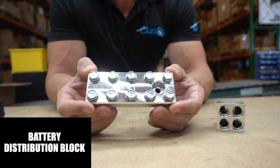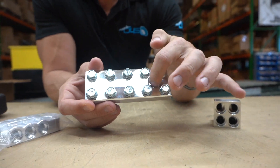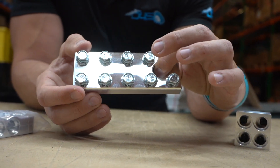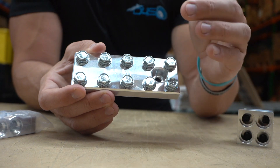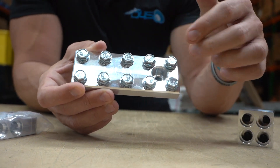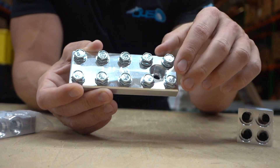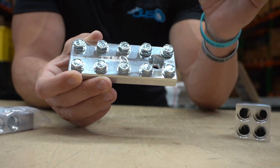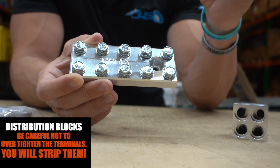The importance of distribution blocks is to clean up your install and make it look awesome. So instead of having everything crammed onto the battery terminal, you mount this whole piece on there and if you have ten wires going to it, you now have ten individual spots to mount those wires to. It's going to look way cleaner and it's not going to risk stripping out the terminal on your battery.